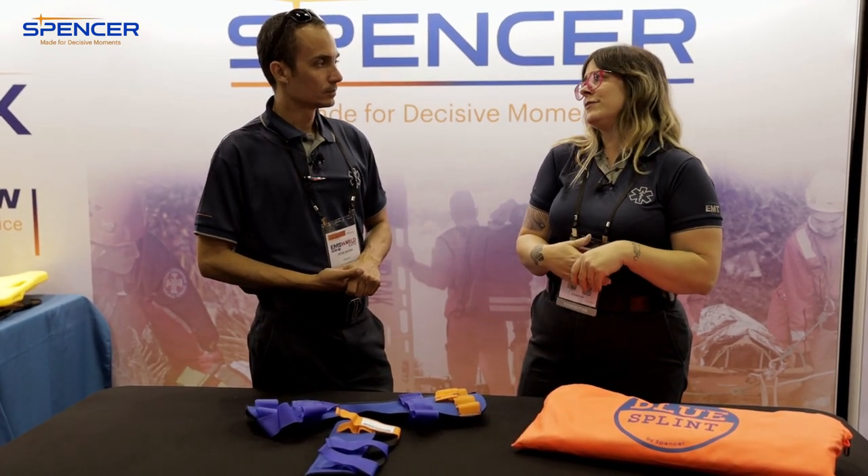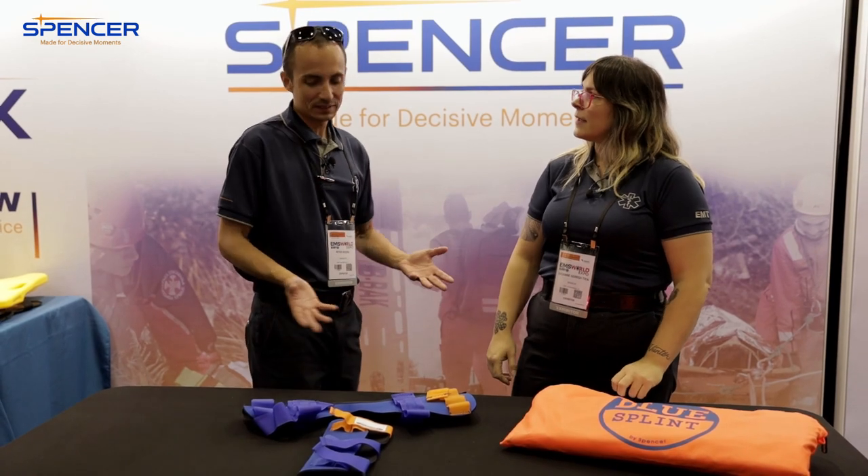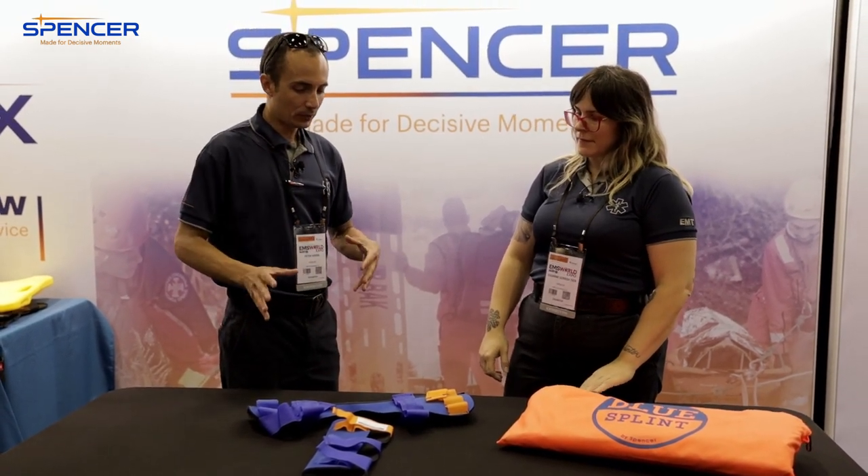So this is a pretty different splint. Why is it different? Well, I didn't think you really needed these honestly. I wasn't sold on it at first, but after Andre showed us this new way of how to use one of the splints, I'm definitely sold on this.